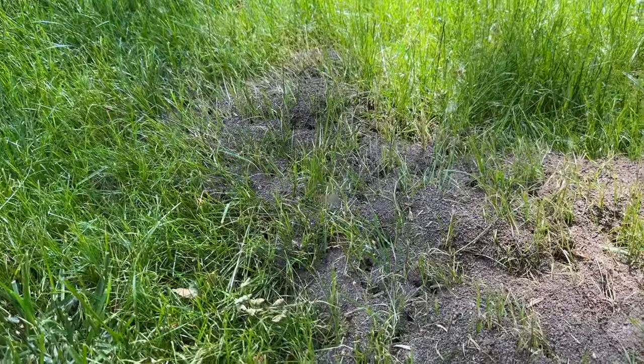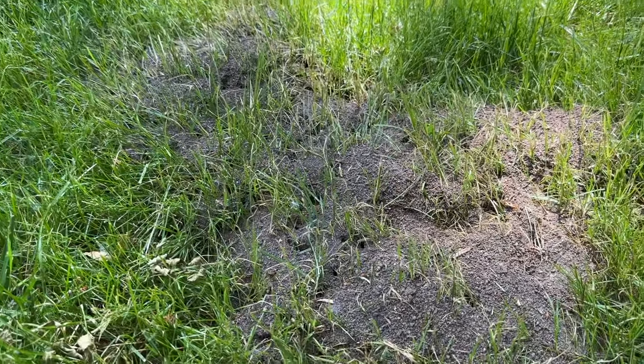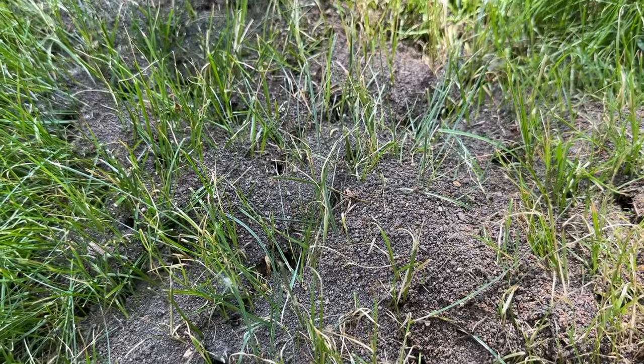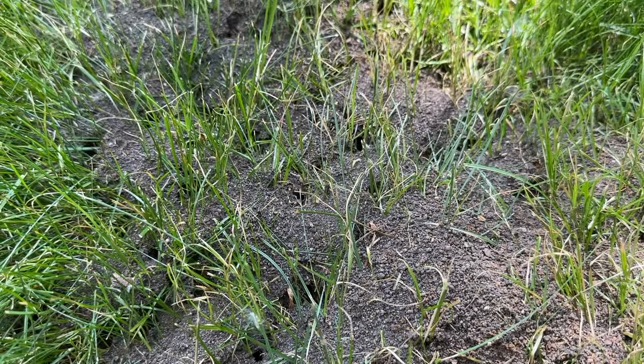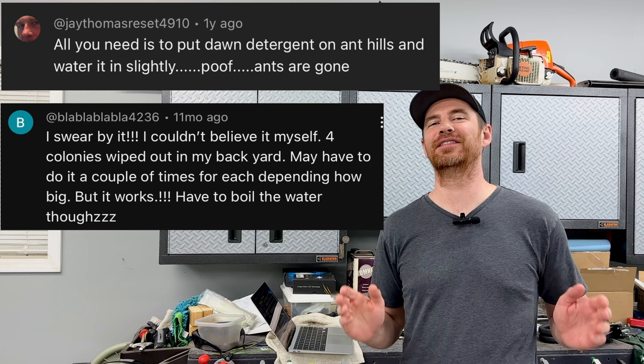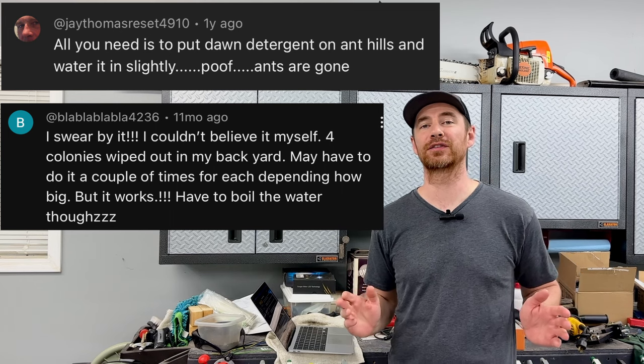I made a video three years ago about getting rid of ants in your lawn, where I tested the effectiveness of three separate products. A lot of people in the comment section of that video recommended the all-natural approach of dish soap and water. There were enough comments where I thought I have to try this method myself and see if it works.